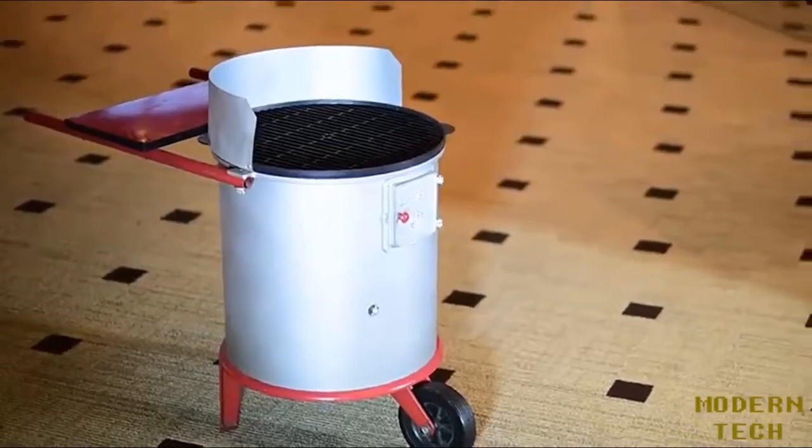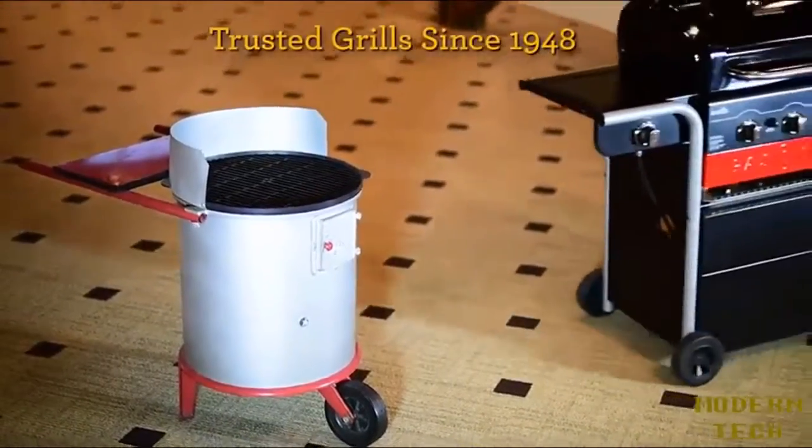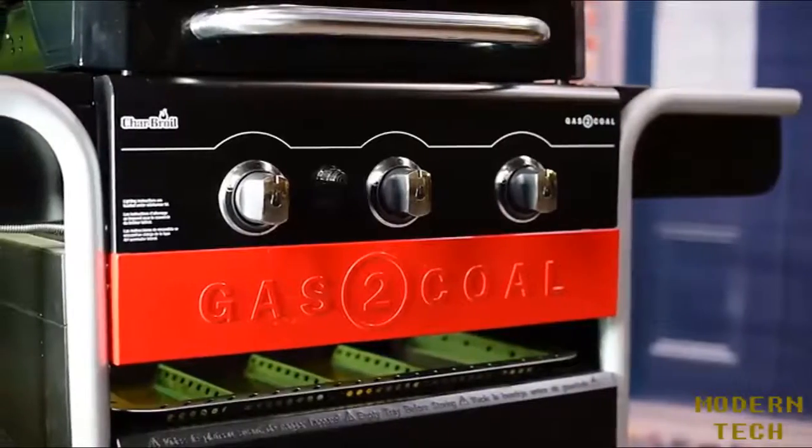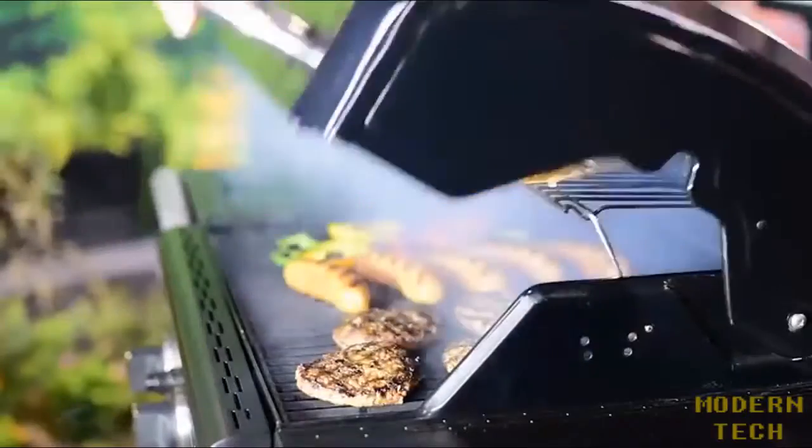At Charboiled, we put the first charcoal grill on the market back in 1948 and have been innovating outdoor cooking ever since. Along the way, we've listened to you and learned about the features you need to grill with confidence.